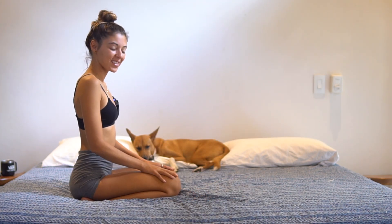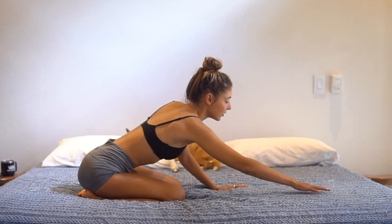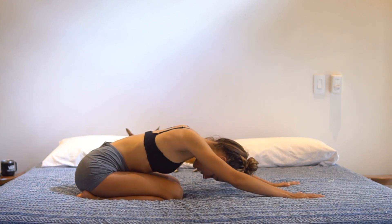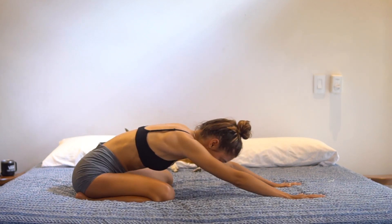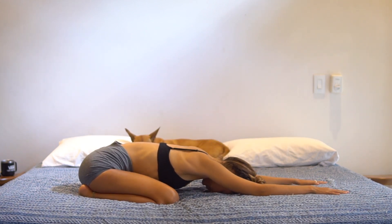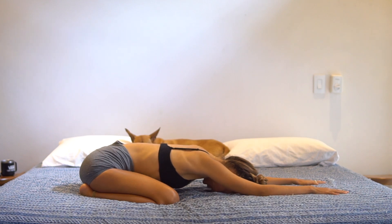Today we'll begin in child's pose. Go ahead and come onto the shins, and then slowly walk the hands forward. Notice whether it feels better to have your knees close together or wide apart. Reach the arms long out in front of you. Close the eyes. Take a moment to settle into your body and settle into your space. Notice how the breath is entering and leaving the body. Notice the state of your thoughts in this moment.